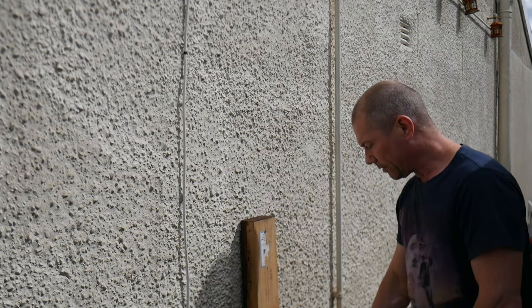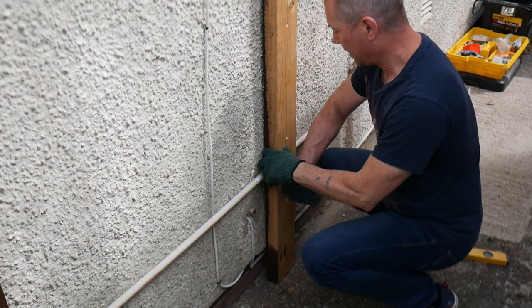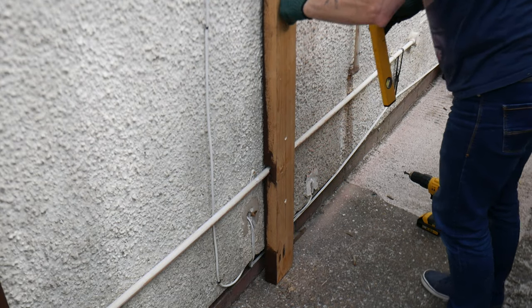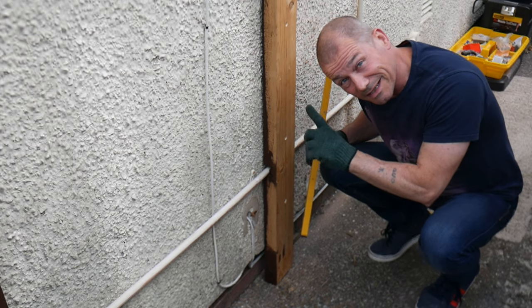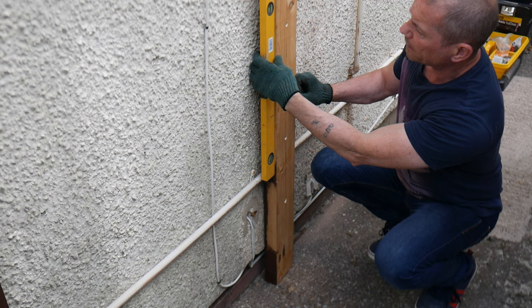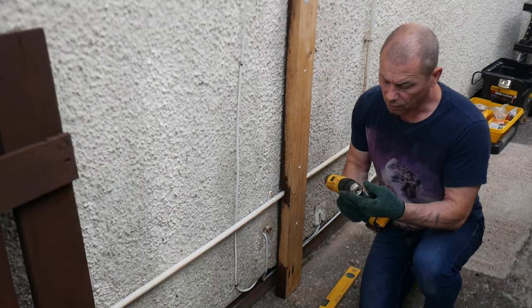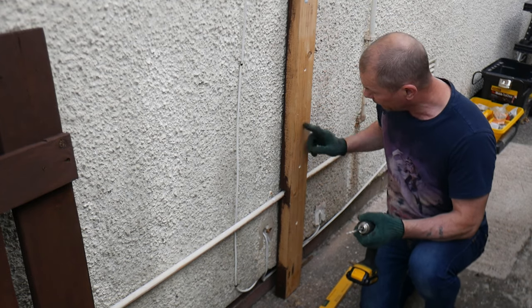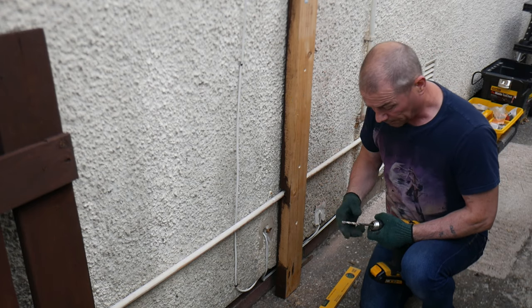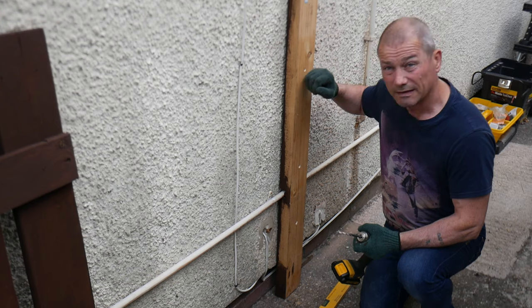I'm going to go ahead and pop this piece of wood in here and make sure it's level. I've got my spirit level on there — it's saying that's about right. I'm going to go ahead and make the other three holes. I don't want to push my drill bit all the way in because it's not quite long enough, so I'm going to bring the drill bit out a little bit. Hopefully that'll hold, and then it should be deep enough for the hammer fixing to sit right in.